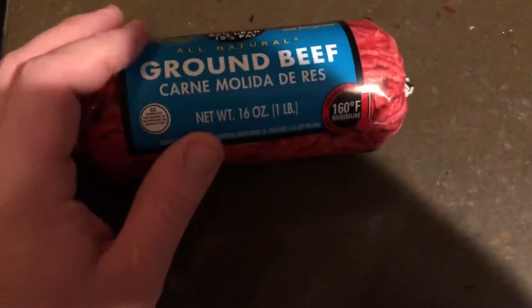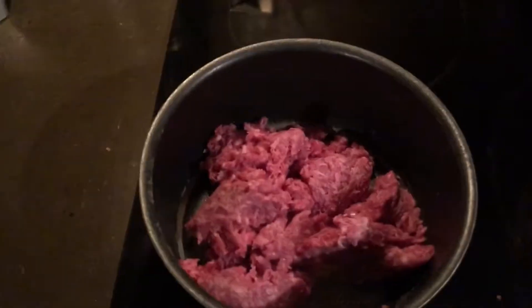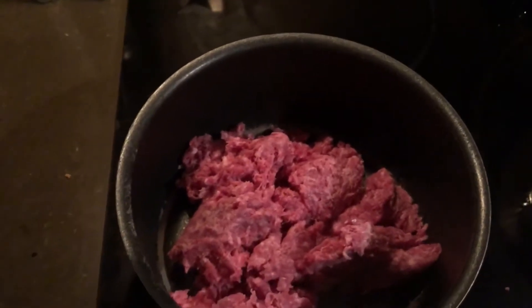We are going to cook some ground beef — it's a pound, that's how much we're going to add. Go ahead and cook it in a skillet, however you want to do it, whatever is convenient, and then we'll be adding the cooked hamburger into the soup. While it's cooking, add just a little bit of chili powder for a little bit more of a kick.